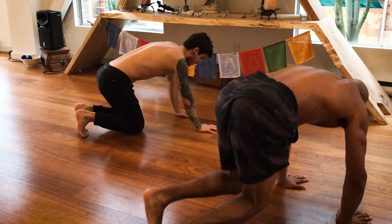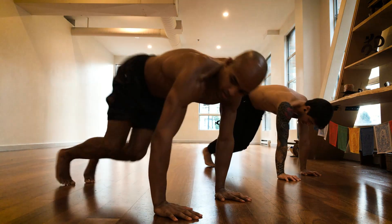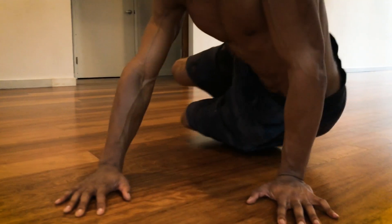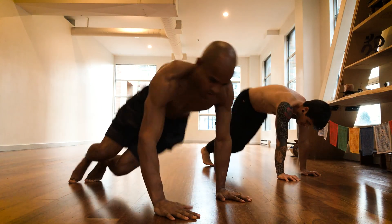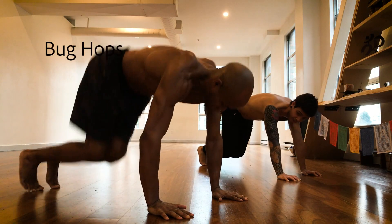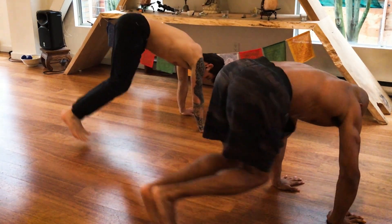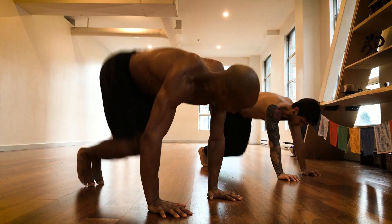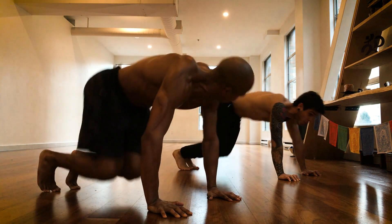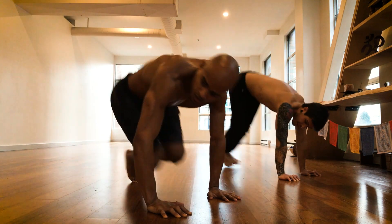Now we're gonna do hip touchers — same position, front crawl, just side to side. Keep those arms straight, nice and low to the ground, knees to the side. Now we're gonna hop side to side keeping those legs bent. You can also just hop up and down — adds another little dynamic in there. About 10 seconds.